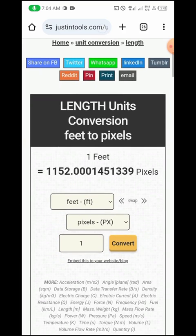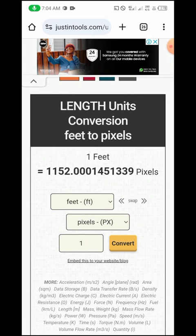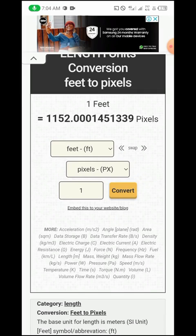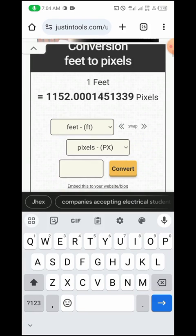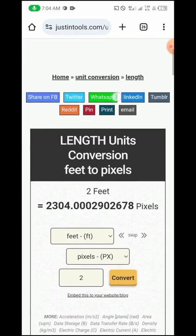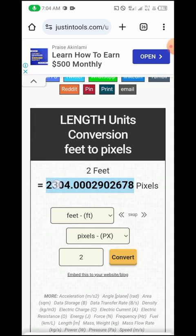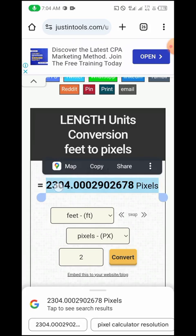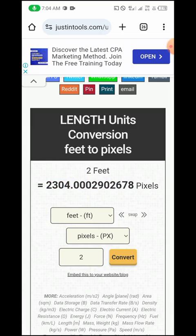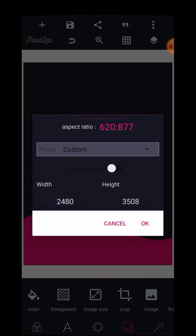This tool shows that one foot is equivalent to 152 pixels. Below there's a box where we can enter the value in feet to convert. Let's say we're working with a two by 3.5 feet banner. I'll put two here and convert. This gives us the pixel value for two feet. I'm going to copy this number — 2304 — and head over to Pixellab.